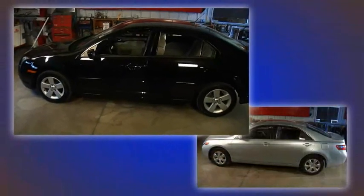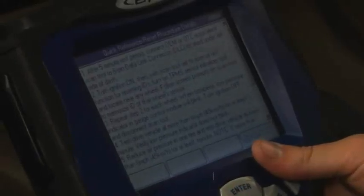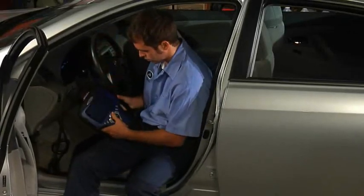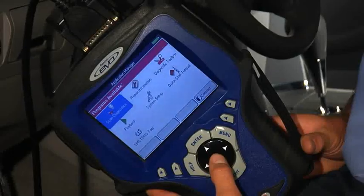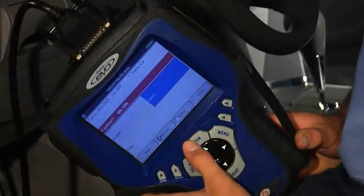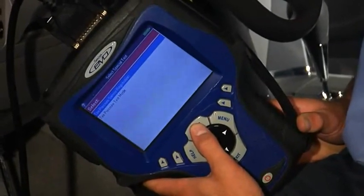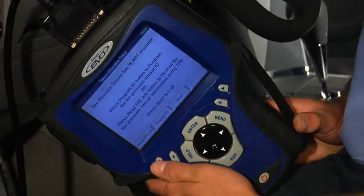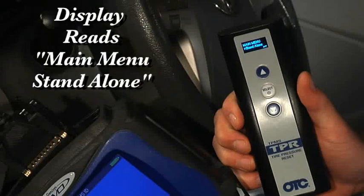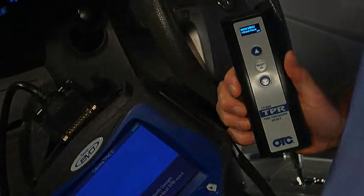We will now show you the Toyota relearn process. Use the quick reference guide on the scan tool to check the Toyota procedure. Connect your Genesis or 3870 TPR to the Toyota using the OBD2 smart cable. From the on-screen menu, select the TPR tool icon. Enter the vehicle's make, model, and year. Next, select special tests from the on-screen menu, then select tire pressure sensor registration. At this point, make certain your TPR is turned on and at the opening menu screen — it should read 'main menu, standalone.' This will ensure that the TPR is ready to begin wireless communication with your scan tool.